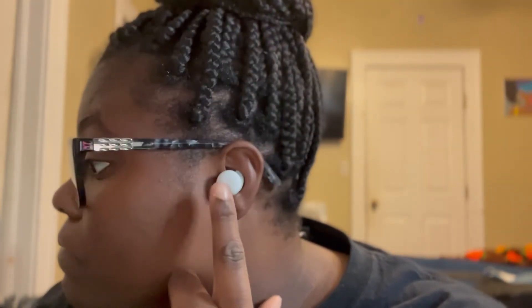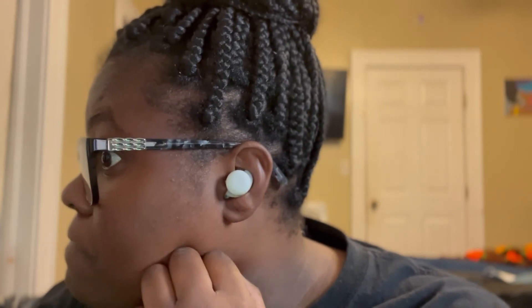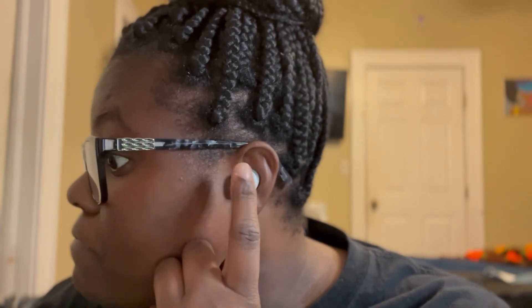You also have sound settings. These do not have noise cancellation, but they are pretty good. You also get the bass boost feature — I like to keep that on because I like to feel the bass in my ear when listening to music. You have adaptive sound, which optimizes volume based on environmental noises.